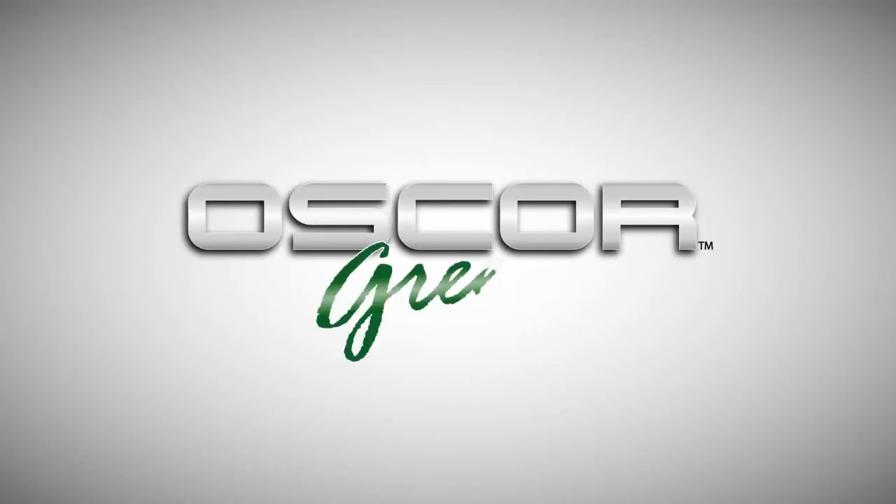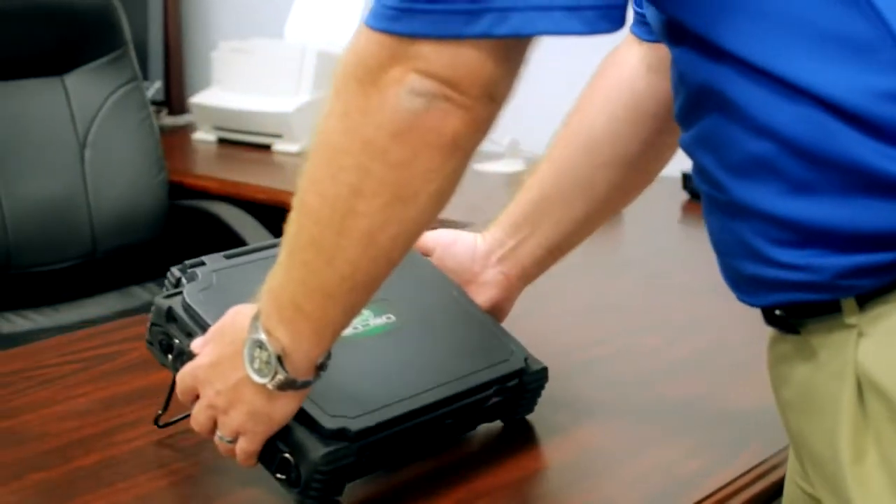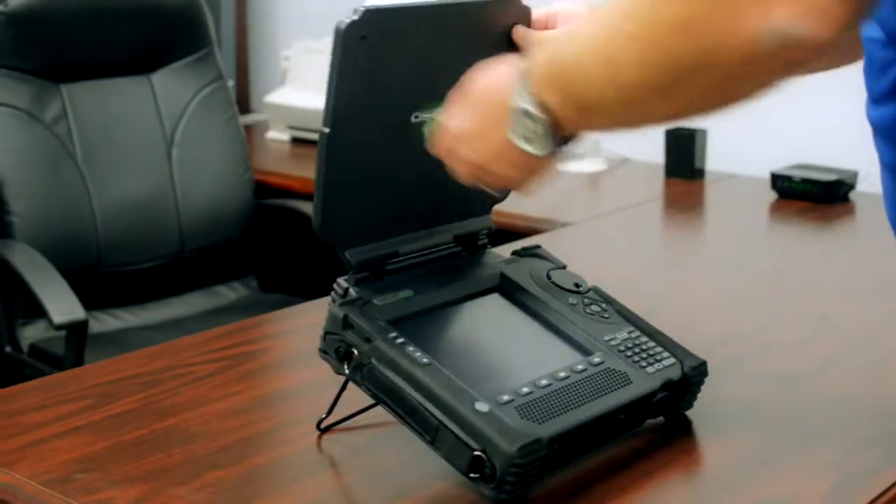REI's industry-leading radio frequency analyzers, the OSCAR Green and the OSCAR Blue, are portable spectrum analyzers for detecting known, unknown, illegal, or disruptive RF transmissions across a wide frequency range.